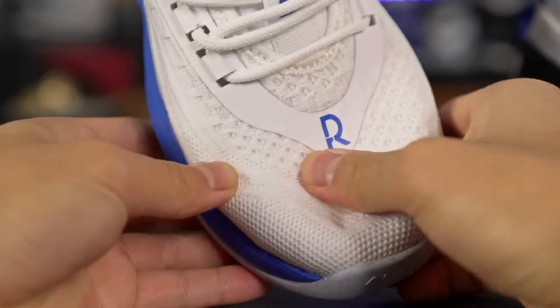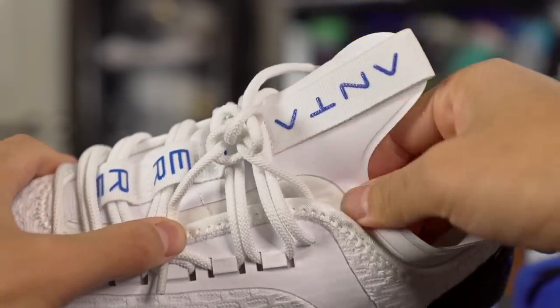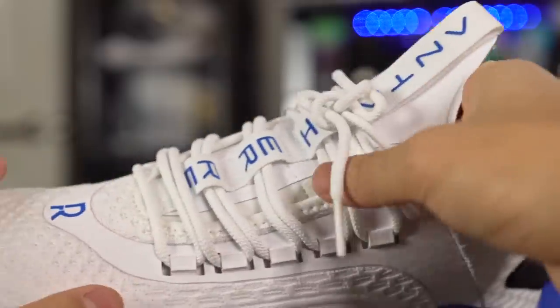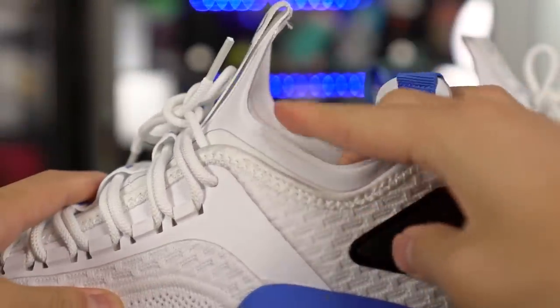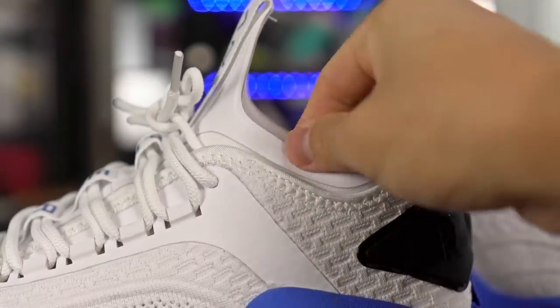The overall material feels super nice — it conforms to your foot very well, it's very minimal, soft, and comfortable. It is a one-bootie upper with a shroud of knit material that goes over it, so it's dual-layered basically. The tongue is made of a neoprene material — it's stretchy and once you put on the shoe it stretches over your foot, especially in the midfoot area, which feels awesome. One thing I don't like is the ankle collar — it's very thin and uses a fused plastic material that kind of digs into my ankle area. Not painful, but a little uncomfortable.